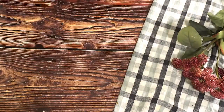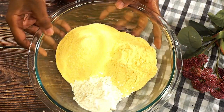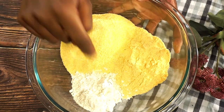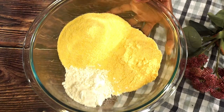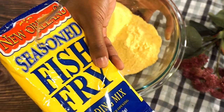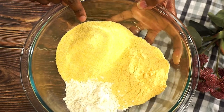Now we're going to start on our flour. I have self-rising flour, I have a seasoned fish fry — this brand right here, New Orleans — and I also have some cornmeal.